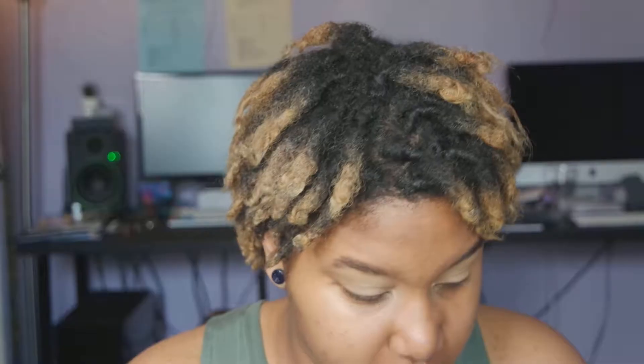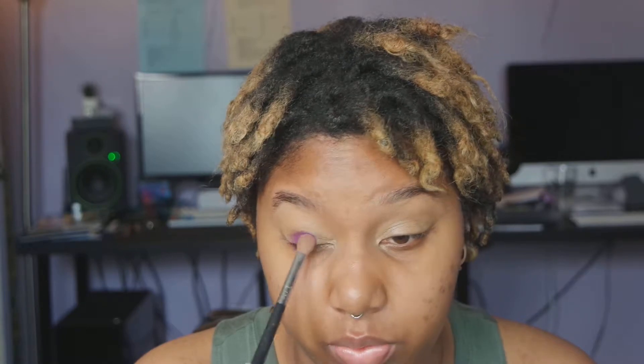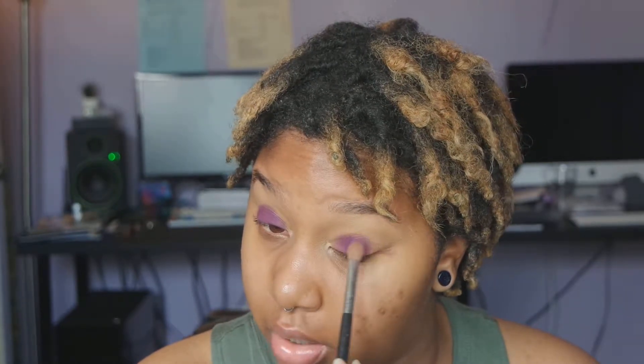I'm going to start by using my Sigma E25 brush, packing the purple all over my lid, really making sure to lay it on. This is the shade Poison Plum from Sugarpill — it is their matte purple eyeshadow. I'm starting very close to the lash line, just packing on the purple on the lid area, making sure it's all even and packed on very nicely. We can always put more on later.